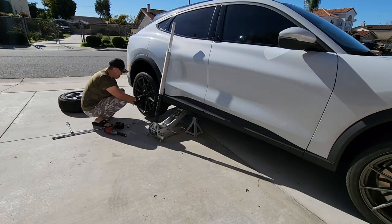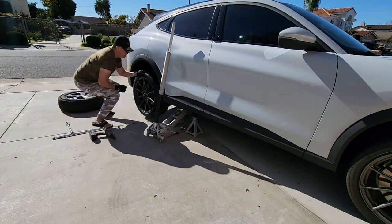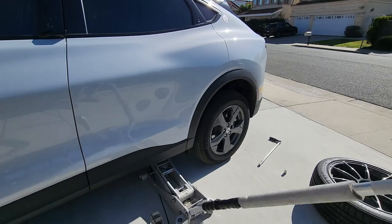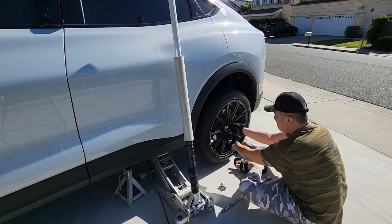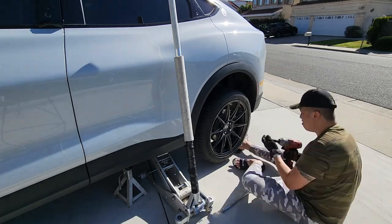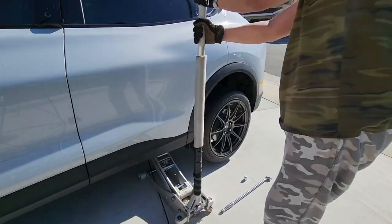The wheels are bigger — 20 by 9 — but they're also about just as light because they are forged wheels, not cast wheels. So there's a weight difference, but they're not really much heavier than the stock wheels.